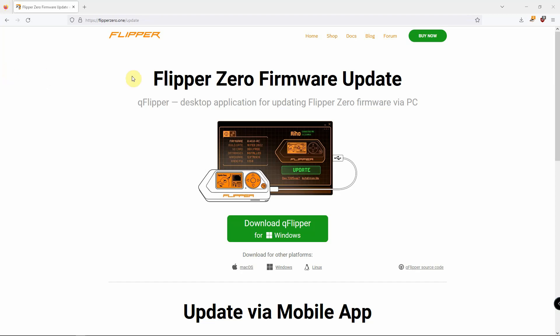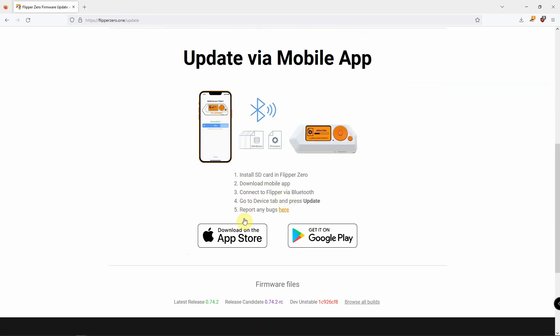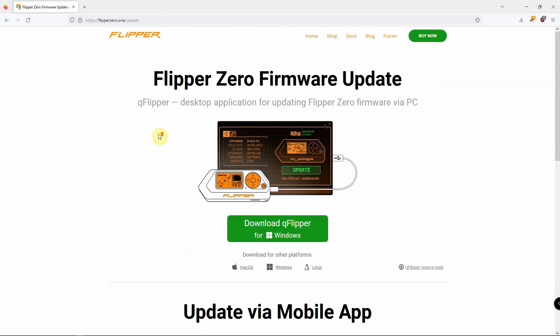Alright, fuzz pie guy here. I'm going to show you how to update the firmware on your Flipper Zero. If we go to the following website, we can download the software for Windows, Mac, Linux, or you can even update via app or Google Play. We're just going to show it here on Windows.